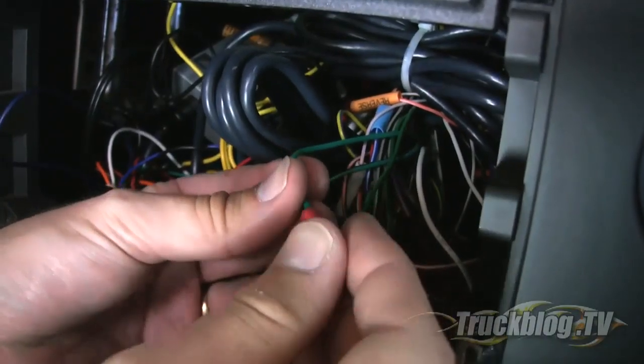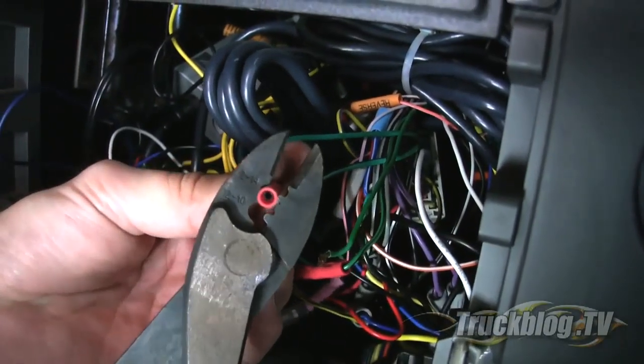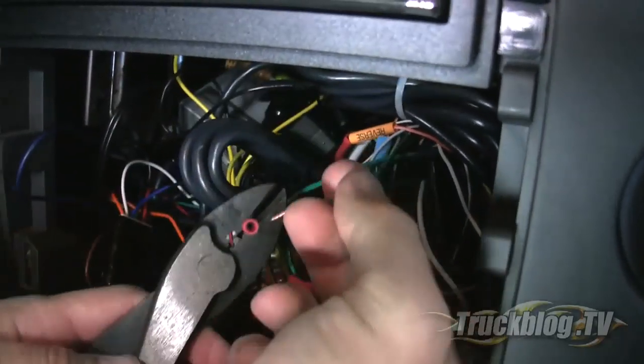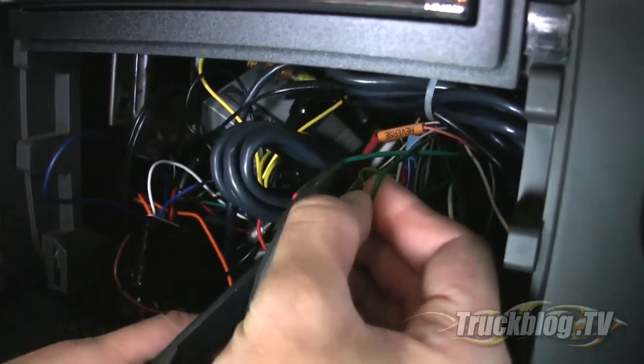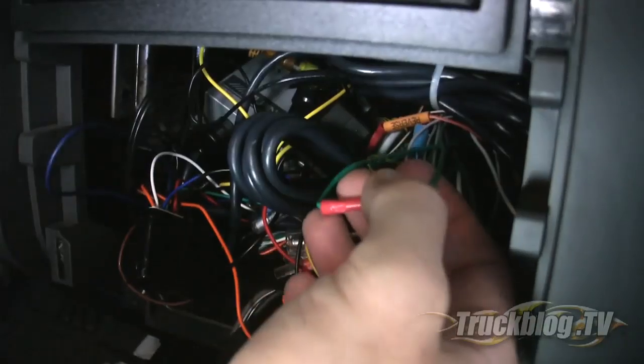You'll notice I used wire nuts initially just to test that everything was connected properly. But once you've tested everything out, the best thing to do is go back and use splice connectors or a soldering gun and do it right — because there's a lot of rattling underneath the dash and wire nuts will come loose eventually.